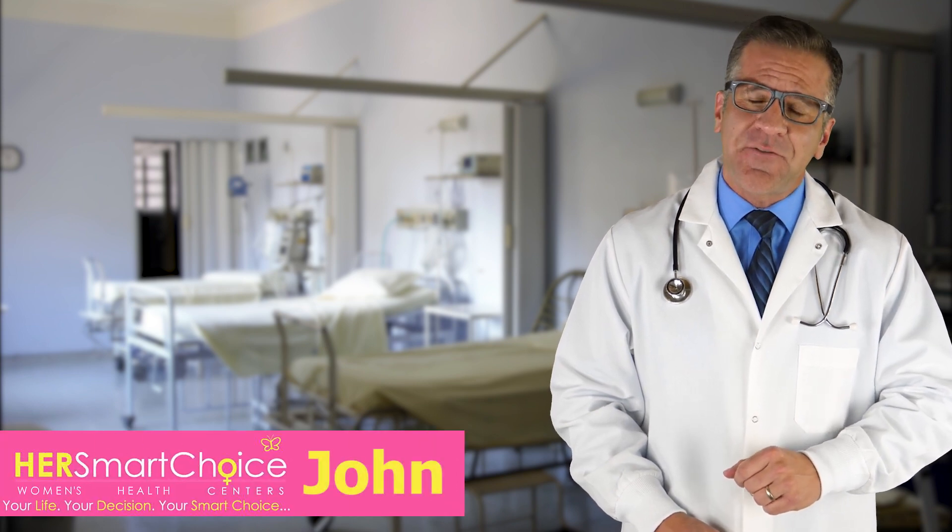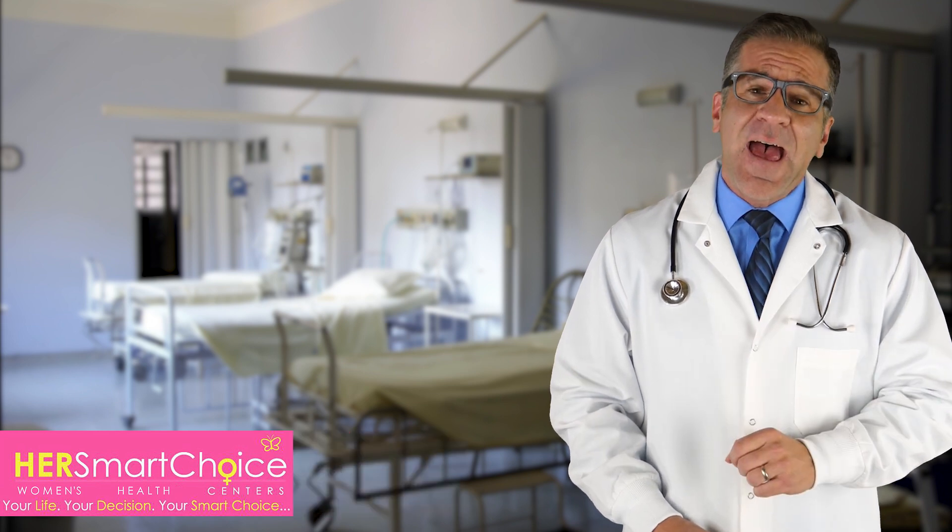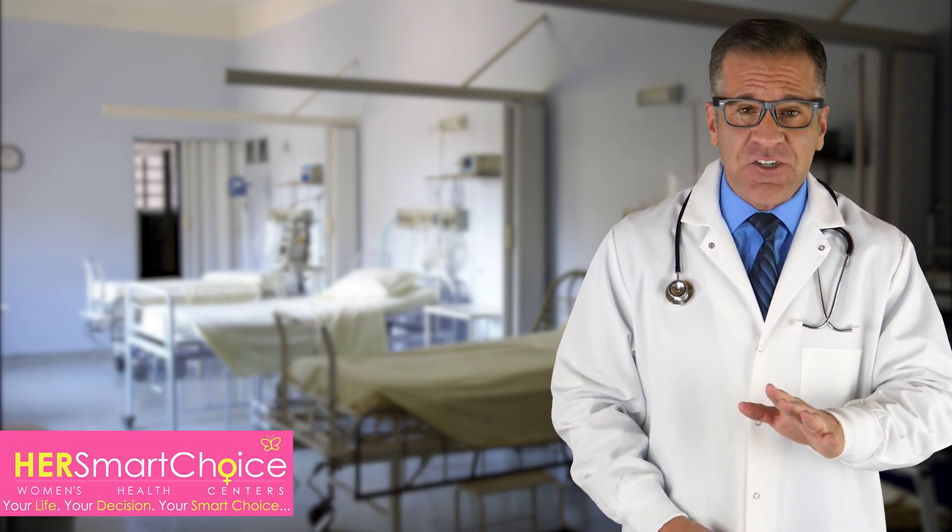Welcome, I'm John from Her Smart Choice. Today, we'll talk about an essential question: how the procedure of tubal ligation is done.